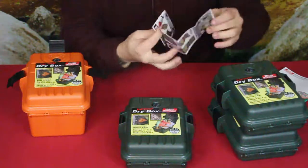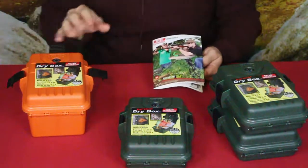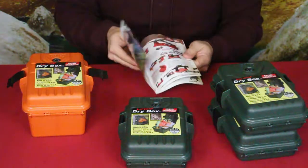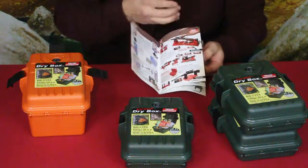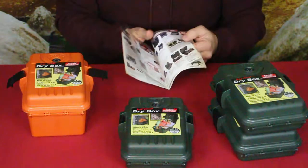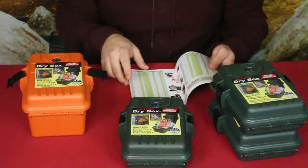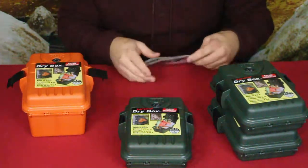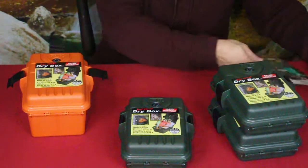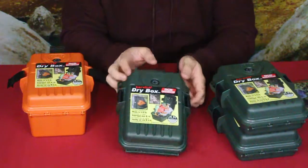Inside the small one there's a little paperwork showing a lot of their other products. The insert from the large one shows ideas for guns — tools for working on them and sighting them in — and they also suggest using these for ammunition storage, which makes sense since they keep moisture out and you want your ammo to stay as dry as possible.